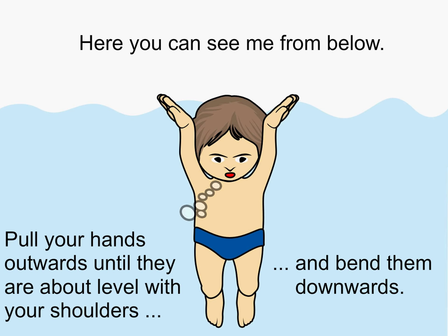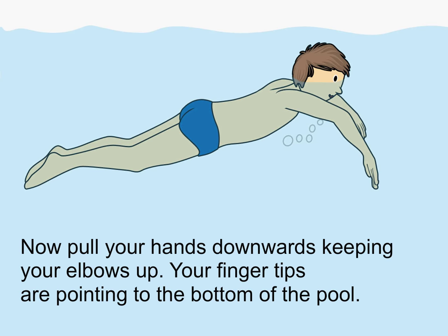Pull your hands outwards until they are about level with your shoulders and bend them downwards. Now pull your hands downwards, keeping your elbows up. Your fingertips are pointing to the bottom of the pool.